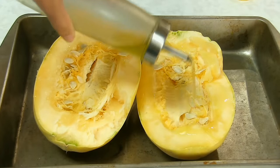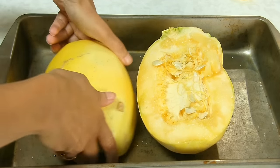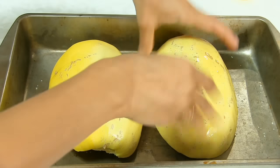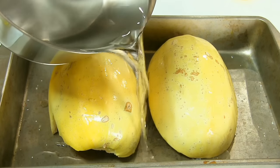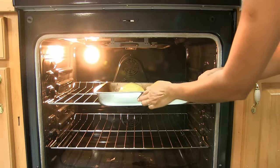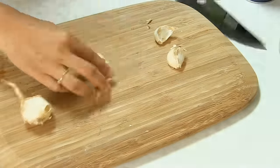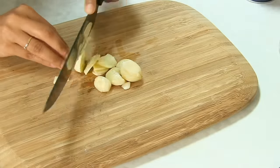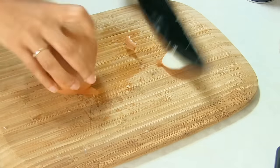Drizzle the cut sides with olive oil and season with salt and pepper. Then arrange the squash halves cut side down and drizzle the skin sides with olive oil as well. Fill the pan with a quarter inch of water. I'm going to roast for about 30 minutes or until the cut sides are tender. While the squash is baking, mince the garlic and chop the onion fine.